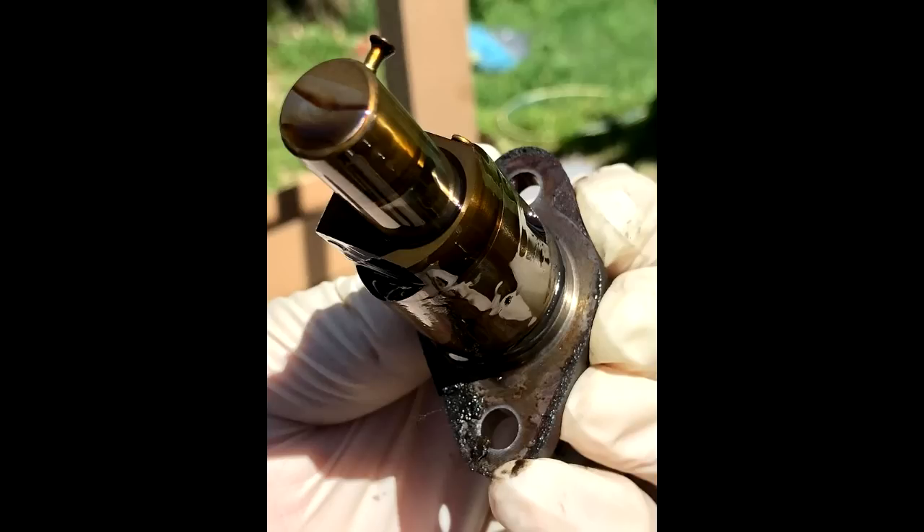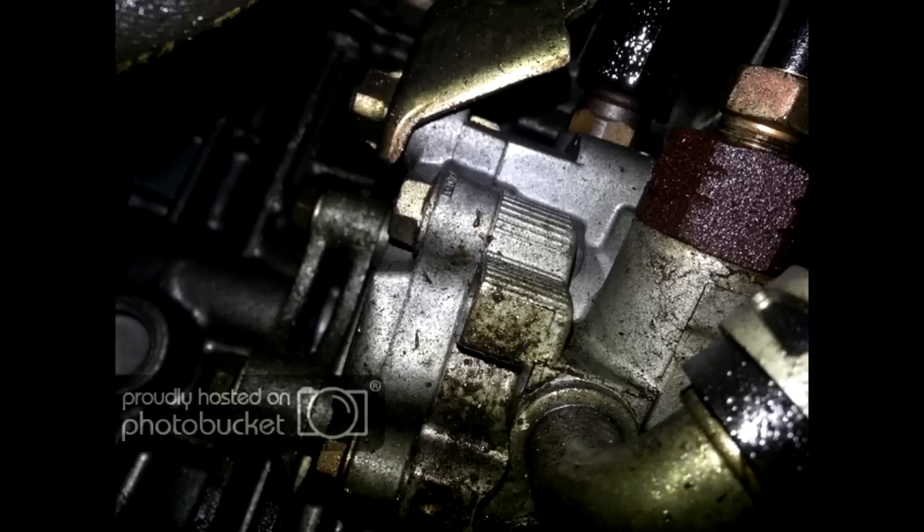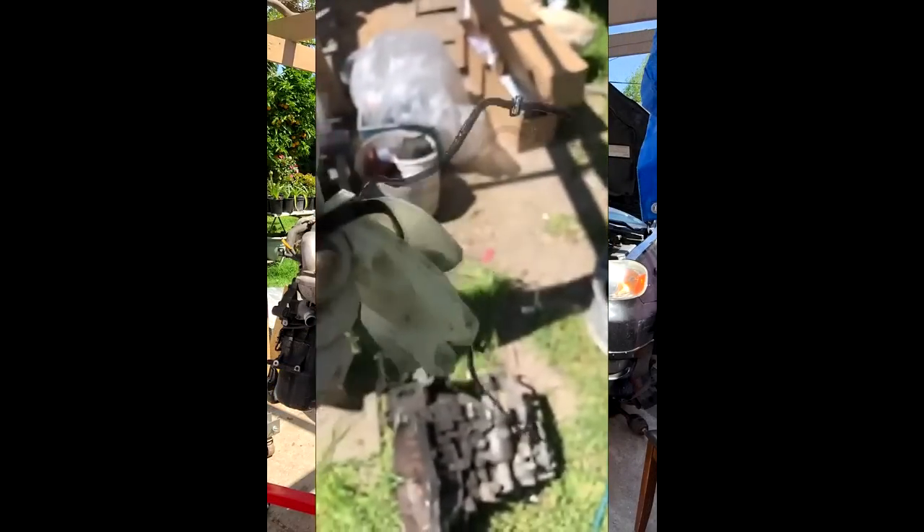This is where the timing chain tensioner o-ring gasket comes into play. People will say to replace this o-ring since it is at the higher point of the 2ZZ engine. And after replacing it, they will still see the oil leak issue has not been resolved. I am here sharing my knowledge with you guys to avoid any confusion, since I have fixed this issue on my 2005 Corolla XRS with the 2ZZ GE engine.